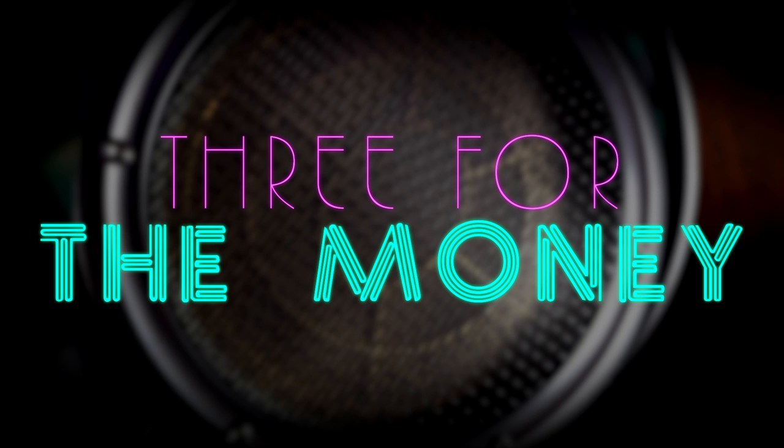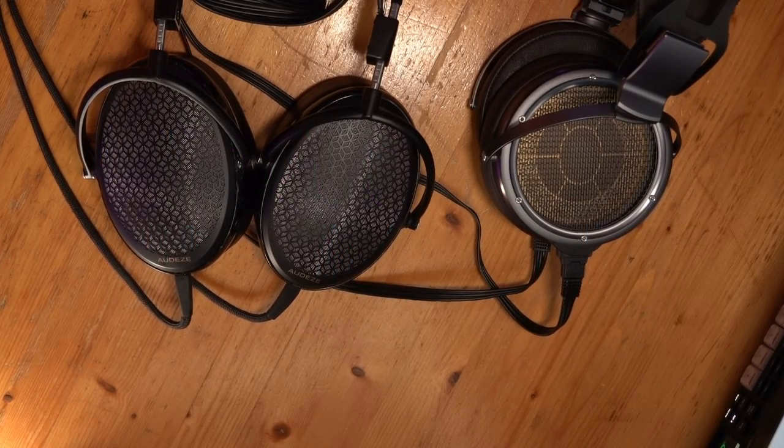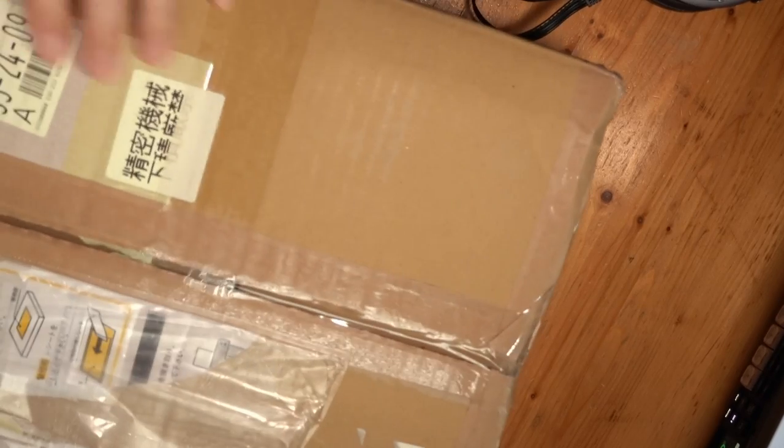I did mention there were three boxes. We've got an interesting collection right now. My Berger story isn't quite done. As he was explaining to me the design and history of the KGSS HV, he told me the best sounding headphone on the amp is an old one — a really old one. So he sold me one of his personal headphones. That's what's in this box, which comes from Iceland.